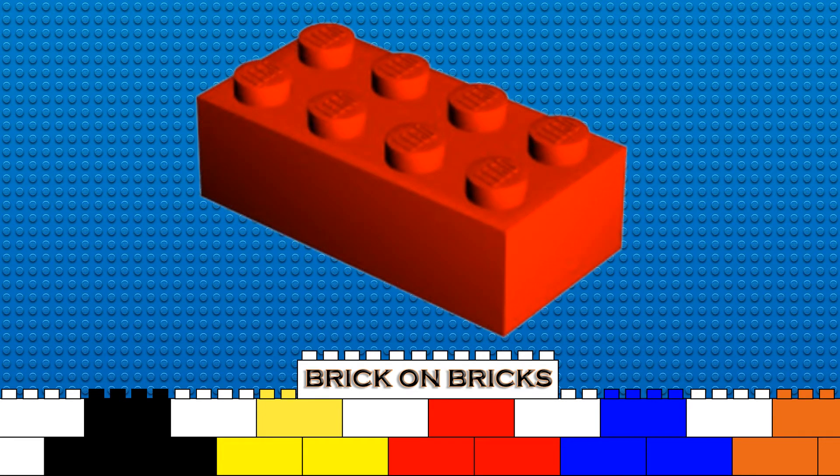The original 4x2 brick stayed the same, but many more special parts were introduced, all made to fit and lock together with the original brick. That is why today you can take a brick directly out of the machine and put a brick from 1965 on top of it and they will lock together. For the main brick, it has not seen big changes since then.